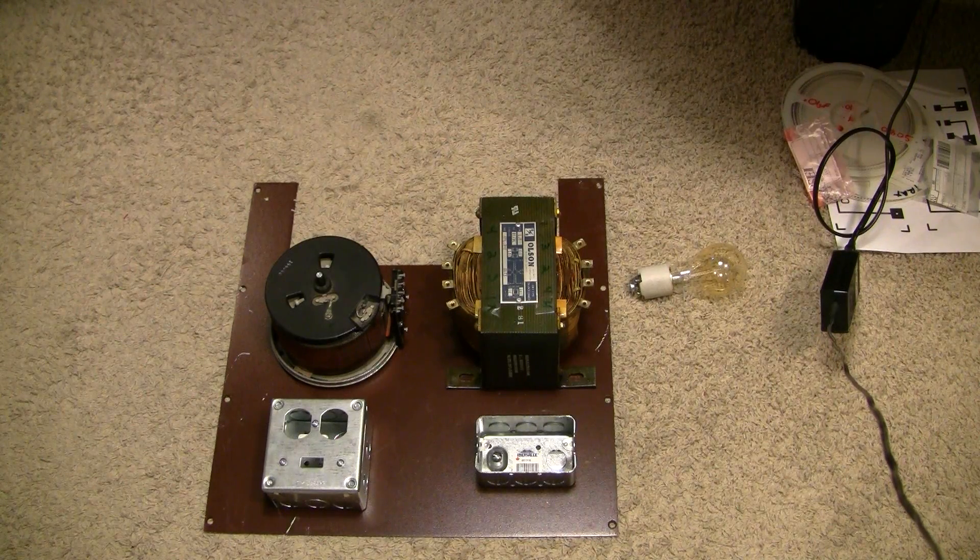Today I'm going to make a variable AC power supply. It's going to be an isolated power supply with a Variac, a little bit of current limiting, and a couple of electrical boxes to distribute my electricity, switch it in and out, and do all that kind of stuff.